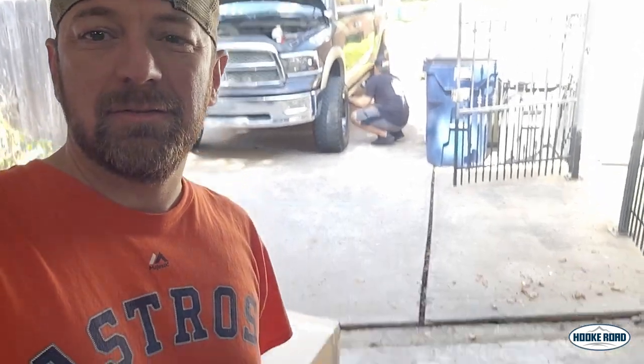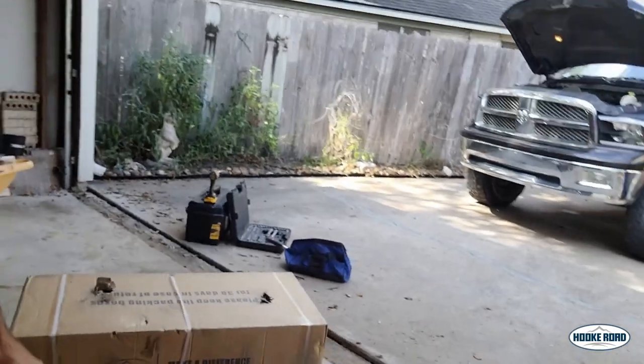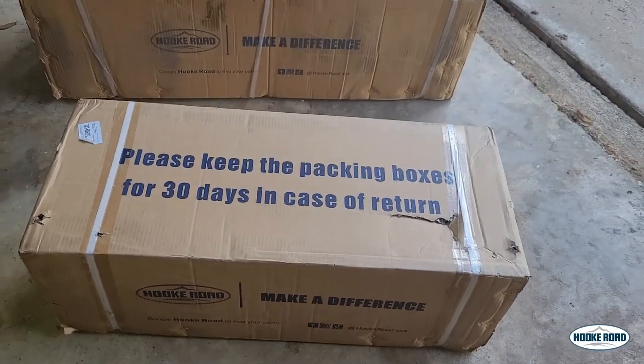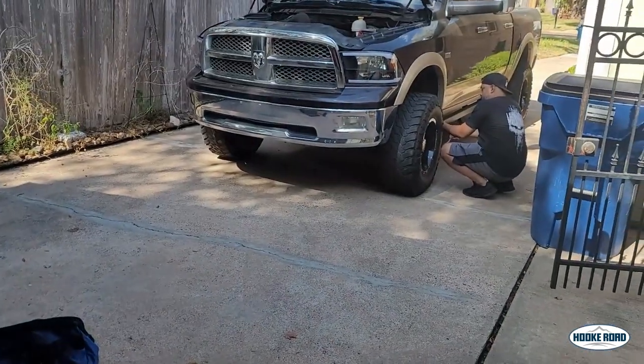Alright guys, we're going to install this Hook Road bumper to the truck. Hook Road makes a variety of bumpers and steel bumpers and other accessories for trucks and off-road vehicles. This is specifically for this Dodge Ram truck.